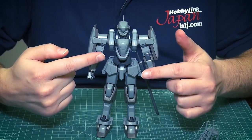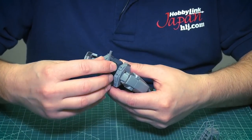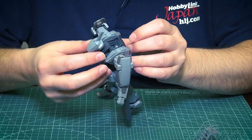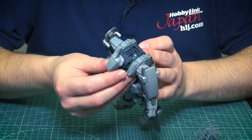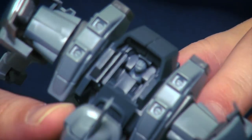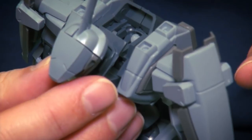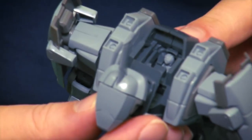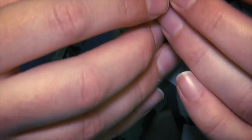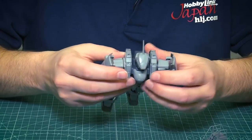Like a Master Grade kit, this one also has a pilot figure sitting on the inside. To see the pilot you have to pull the head forward — the chest and head move forward together. You can kind of see the pilot's head buried inside the cockpit. There's only one figure, so if you wanted a different pose or to take him out, you'd have to disassemble the kit quite a bit. Probably best to just leave him inside.